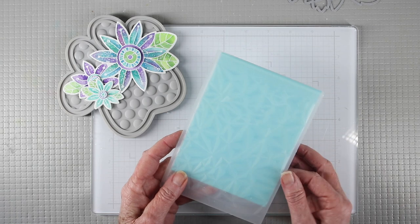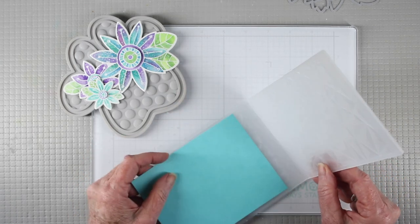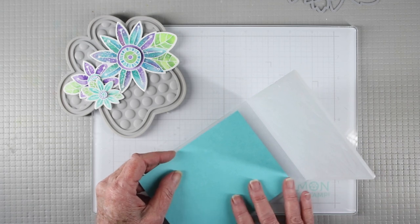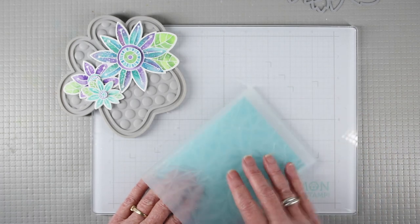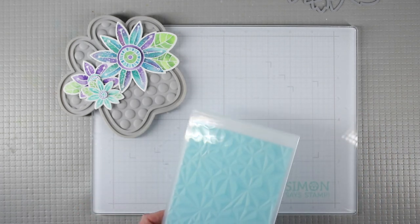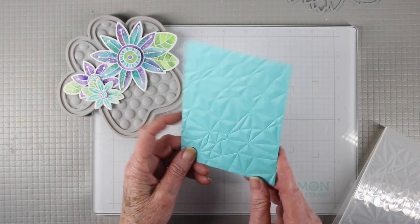For the background of my card I'm using a panel of Audrey Blue cardstock and a crystal distortion embossing folder. I'll place my paper inside following the guide lines, close it up, and use my die cut machine to get a beautiful 3D imprinted background.